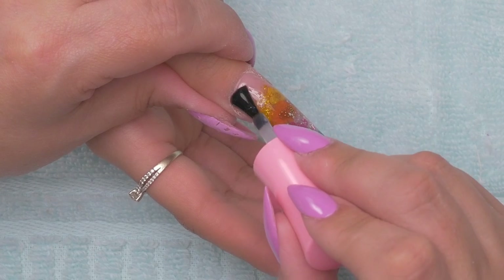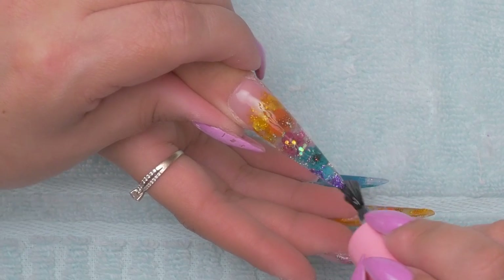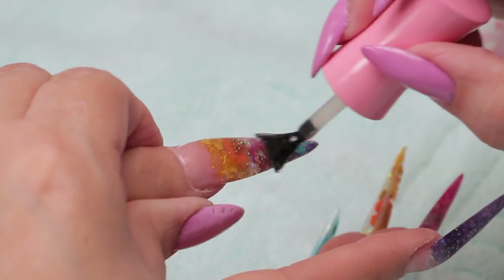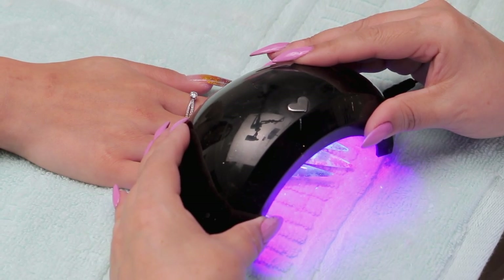Honestly, I think that's my favorite one. It just has so many layers — the colors blend perfectly. You could have made them all that way. I think if I got this set next time, that's what I would do — just put it in front. Let's check out the reveal shots.